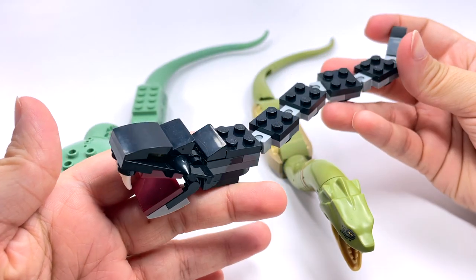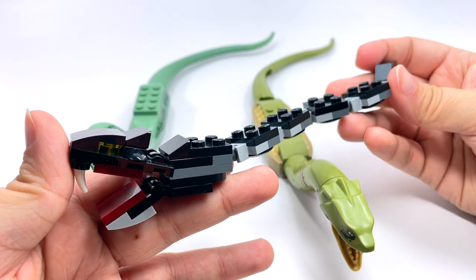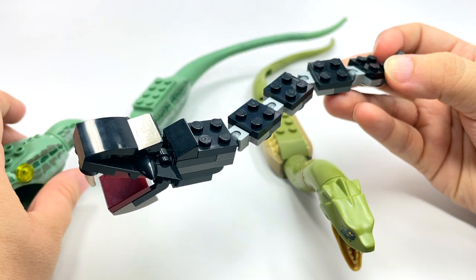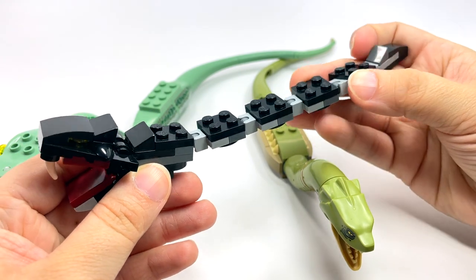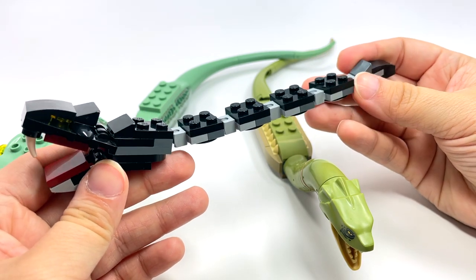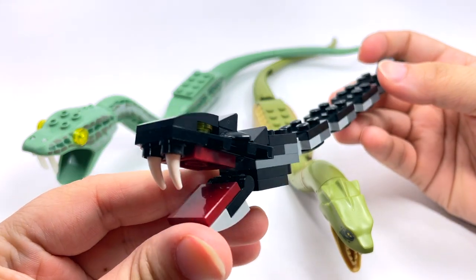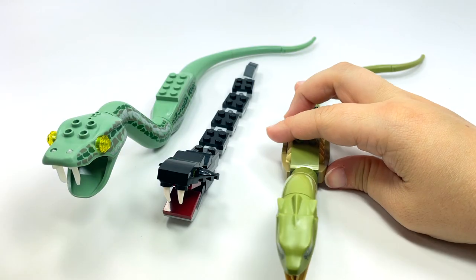The 2018 brick-built version left a lot to be desired. A lot of people questioned if this was even the Basilisk, and I had to check LEGO's official description to confirm they do call this the Basilisk. It's not even the right color — it's pretty terrible. A lot of people thought it was just some kind of water snake, but this actually is a version of the Basilisk. This sad little brick-built version is a real LEGO Basilisk.